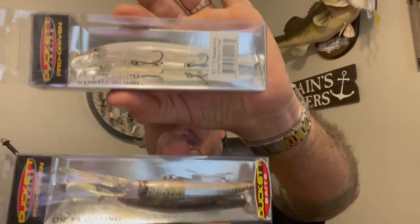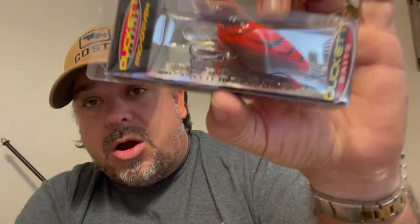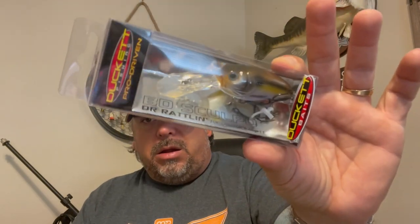Five brand new baits from Duckett — two awesome jerkbaits, the BD Revolt, the Scalpo MR, and the Scalpo DR. I'm fortunate enough to work with a lot of brands, but one of the brands I'm most impressed with right now is Duckett Fishing. They've got a bunch of new lures out there that Boyd filled me in on and said I need to check out. There are like 15 or 16 new baits in their lineup.